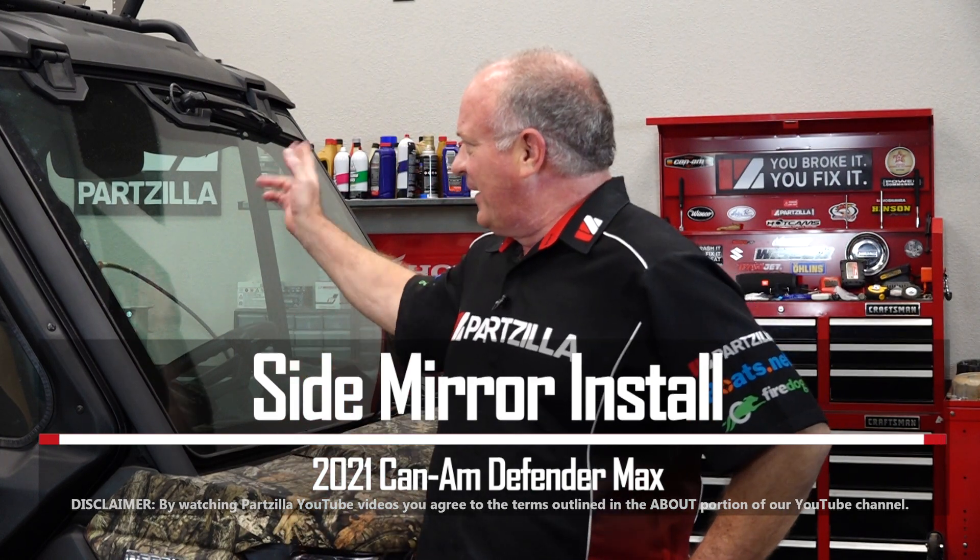Now I know it's already got that one mirror in the middle, but you really need two out to the outside and you want to make sure they're strong enough to deal with anything this thing may bump into. So let's step over to the table and look at the ones I've chosen to put on this particular unit.